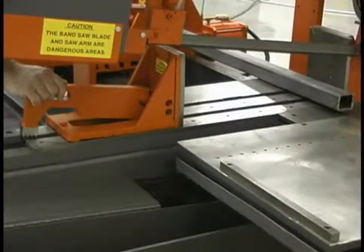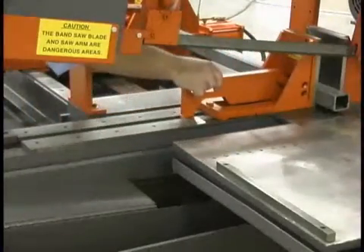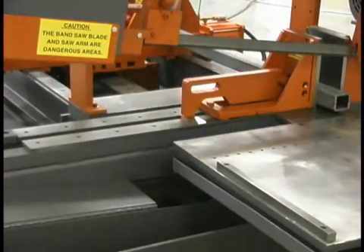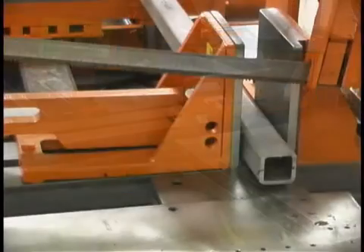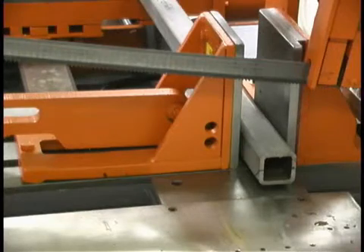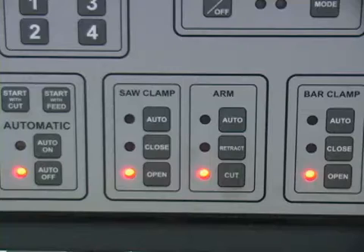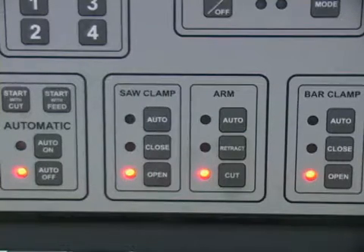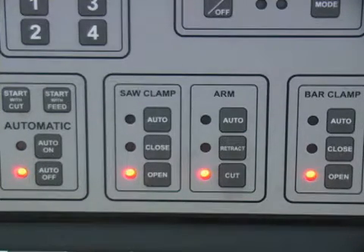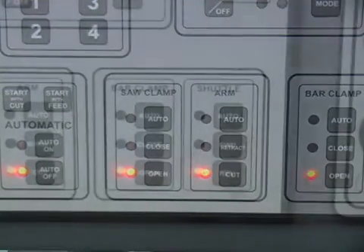After the material is loaded onto the vice way, slide the vice close to the material by lifting the locking lever on the adjustable vice side and sliding the vice. The vice face plate can be moved to within one quarter inch of the material. The powered vice cylinder will close and clamp onto the material when activated. There are two panels for clamps on the easy view console — the saw clamp panel operates the main clamp, the vice closest to the blade.